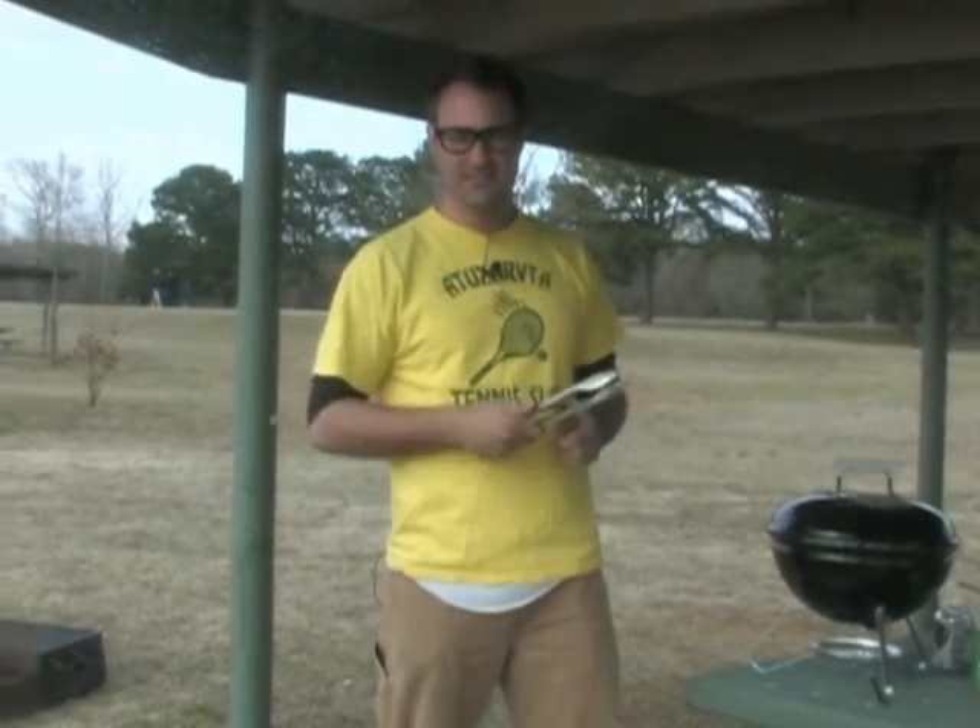Welcome to Johnny Barbecue. On today's menu: root beer bratwurst and sautéed onions. Let's get grilling.